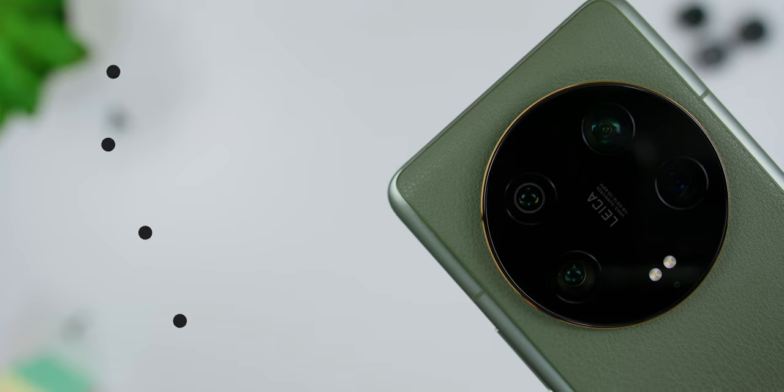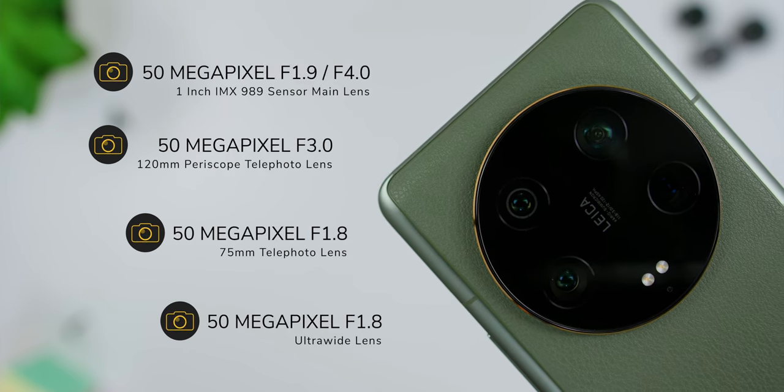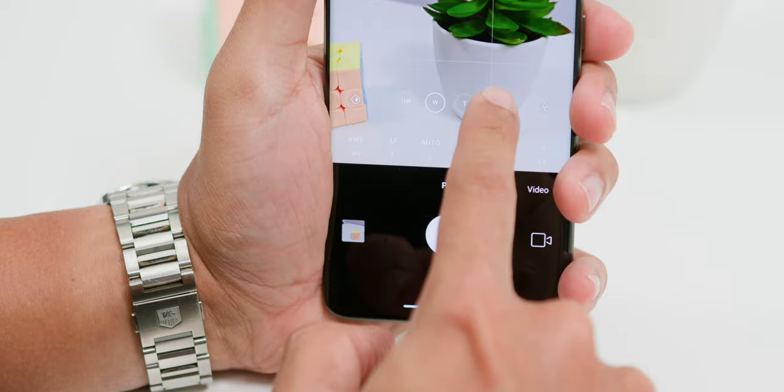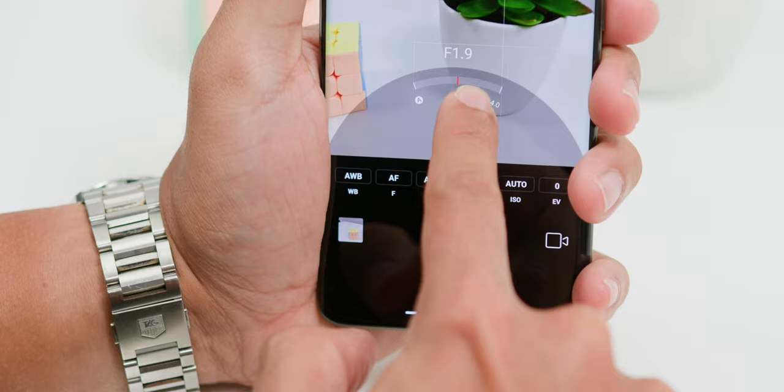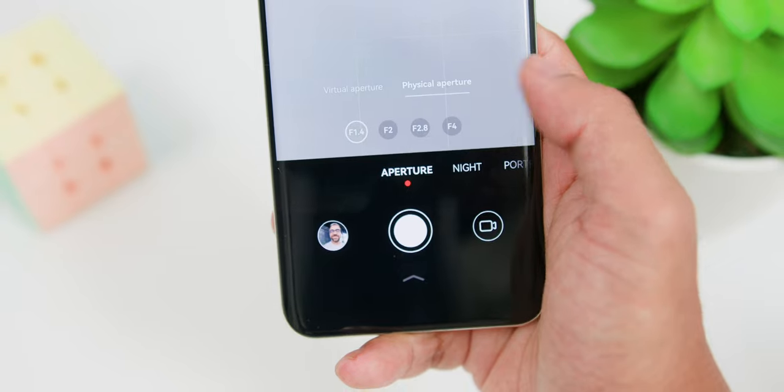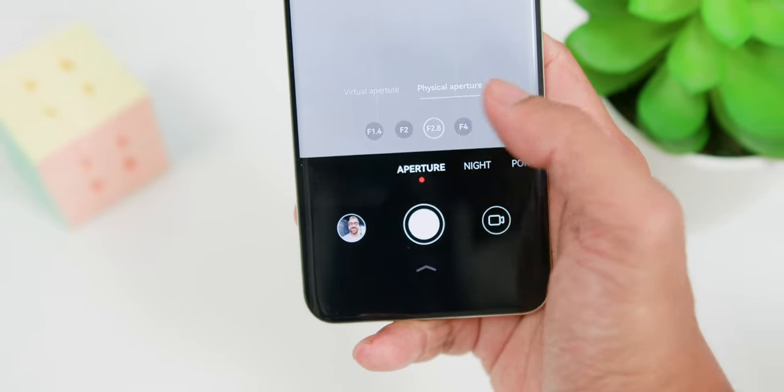With a camera bump that could rival a mountain, you'd expect some big sensors — and yes! We are talking about a 1-inch IMX989 sensor in a 50MP camera setup. There is no dedicated macro lens, which is good since top flagships have moved away from that. The main camera swings between F1.9 and F4.0 with a variable physical aperture, though that's not quite ready to step into the ring with the Huawei P60 Pro, which starts from a wider F1.4 to F4.0.